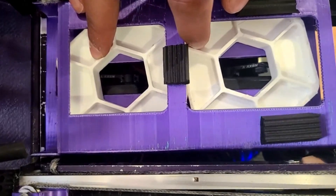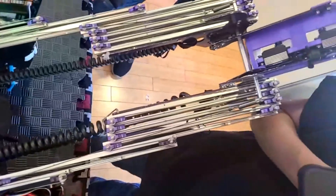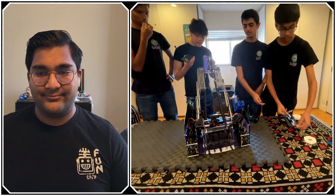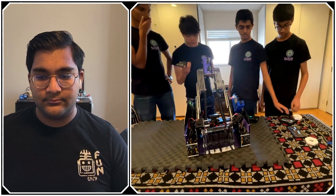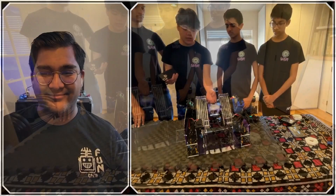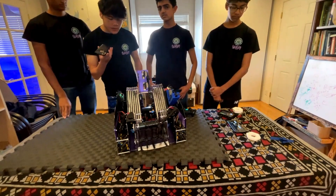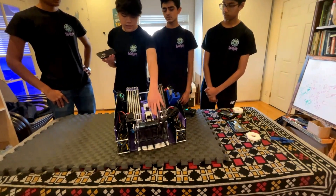The deposit design holds both pixels stacked vertically. Originally we were looking at a side-by-side pixel configuration, but given the space constraints in this robot, we went with a series fashion stacking. When trying to score on the third set line it takes up more space, but it's worked pretty well so far without any issues.